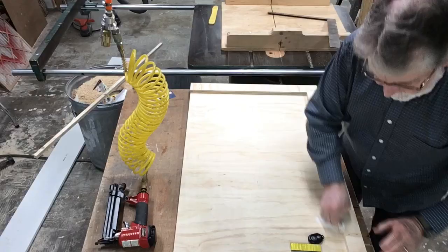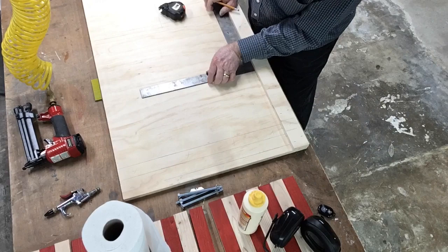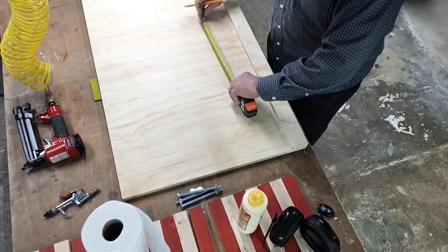Here what I'm doing is creating some actual layout lines. I want to know two things: I want to know where my braces are going to be to be able to secure the flag so that the clamps do not get in the way, and I also want to know exactly where my clamps are going to be when I screw that into place. I did all of the layout lines, and I think that's a very important part because that will never change.